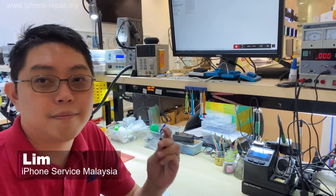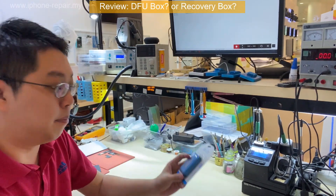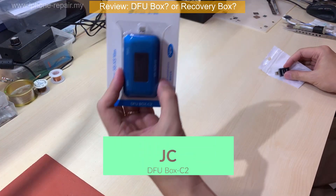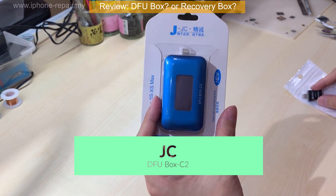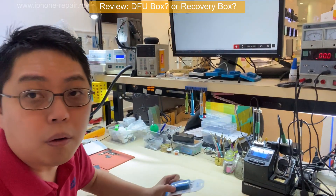Hi guys, I'm Lim. Happy Chinese New Year! Today I'm going to review 2 products. One is from JC — this is what we call a DFU box. But actually, with the DFU box, we have to know the difference.